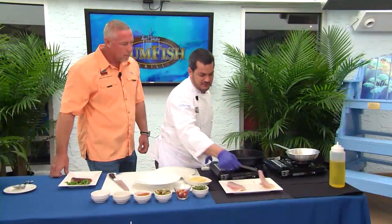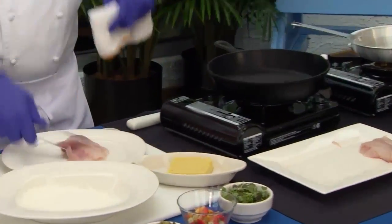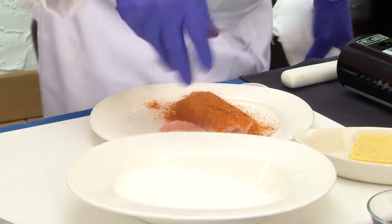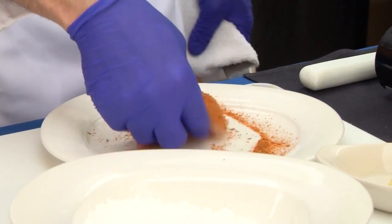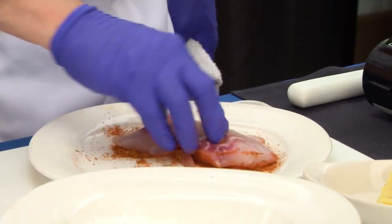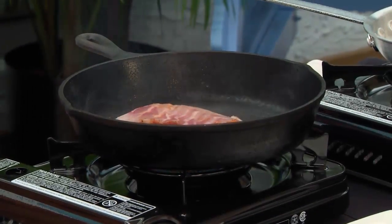First we start off with the redfish and we're gonna blacken that piece first in our hot skillet. We're gonna hit it with a little Cajun seasoning — you can get this at the store, pretty much every single grocery store sells it. Blacken it real good.